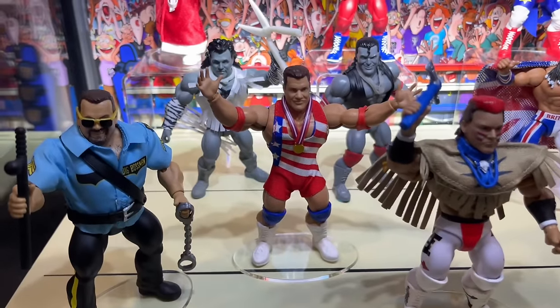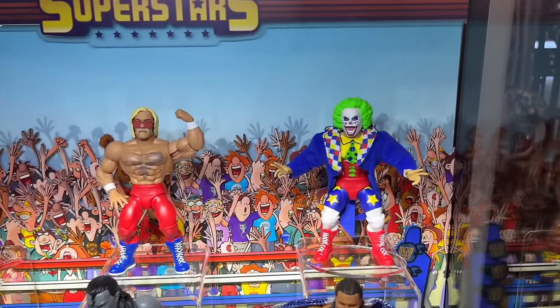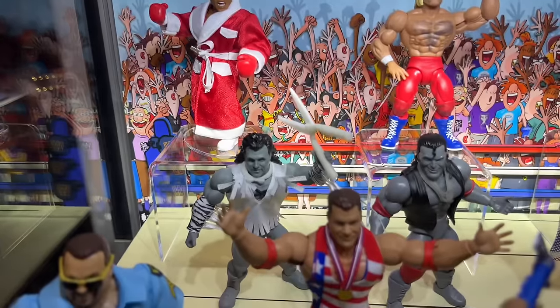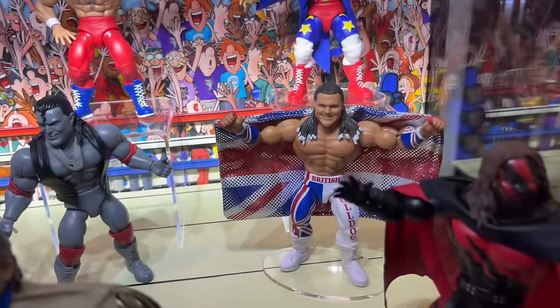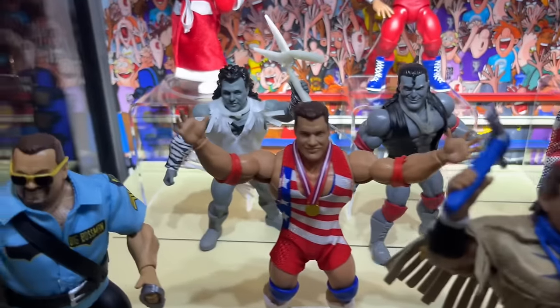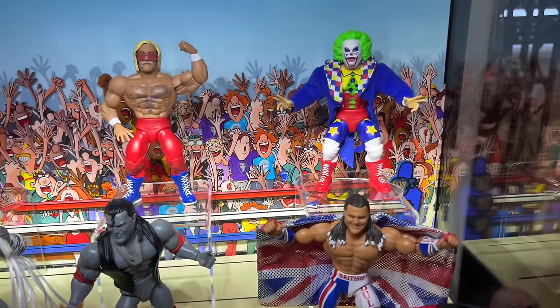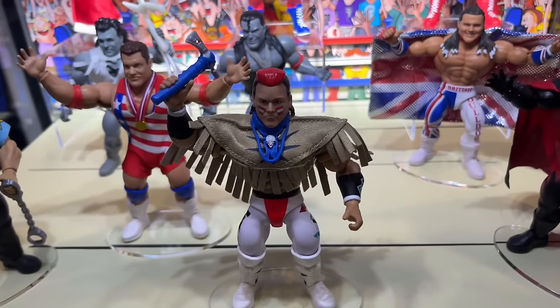We're wrapping things up with the Superstars case. We do have the newest set with Hulk Hogan and Doink, Muhammad Ali, Brutus the Barber Beefcake, Scott Hall, the British Bulldog, Kane, Tatanka, and Kurt Angle. Then we wrap it up with Big Boss Man. Pretty solid here — but that is everything we have, wrapping up with the Superstars case.